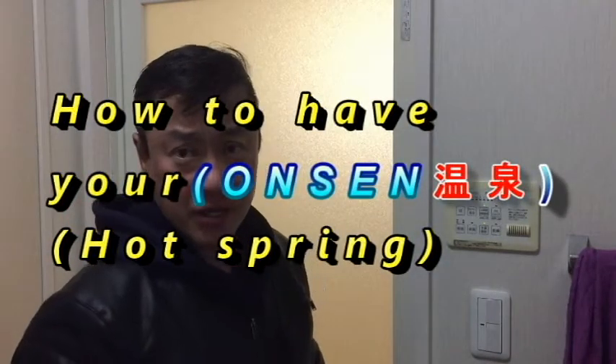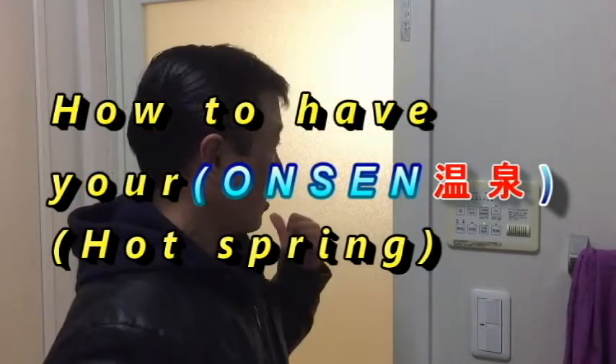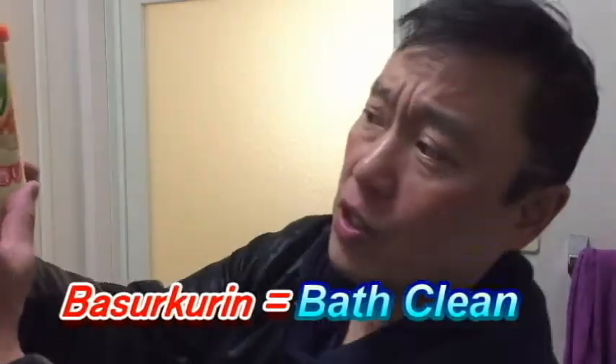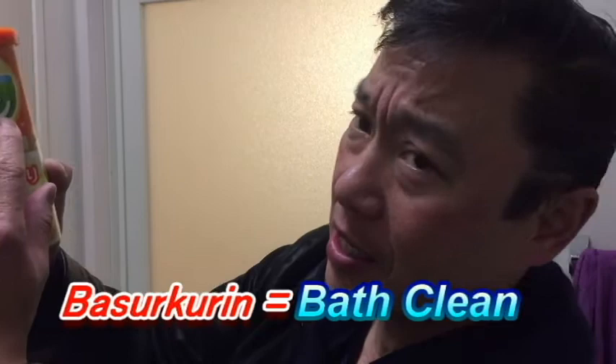Hi everyone, it's James in Japan. I'm going into my bathroom — I've set up a hot bath in there, and today I have this product for hot baths. It's like an artificial onsen, and this is called Baskurin.